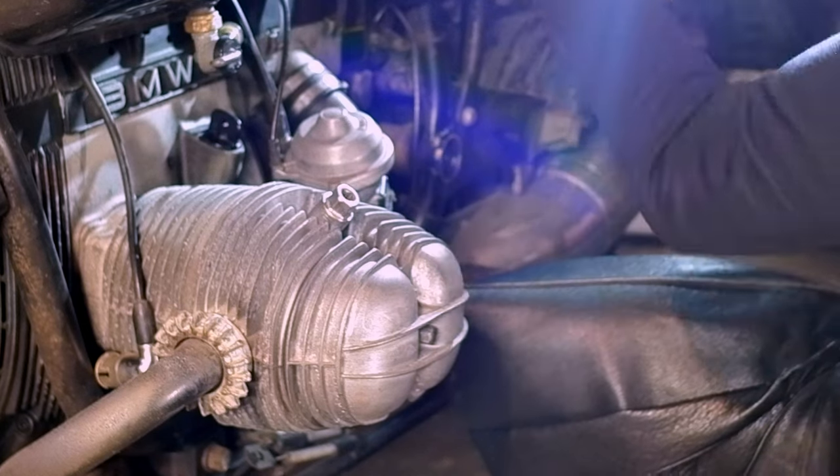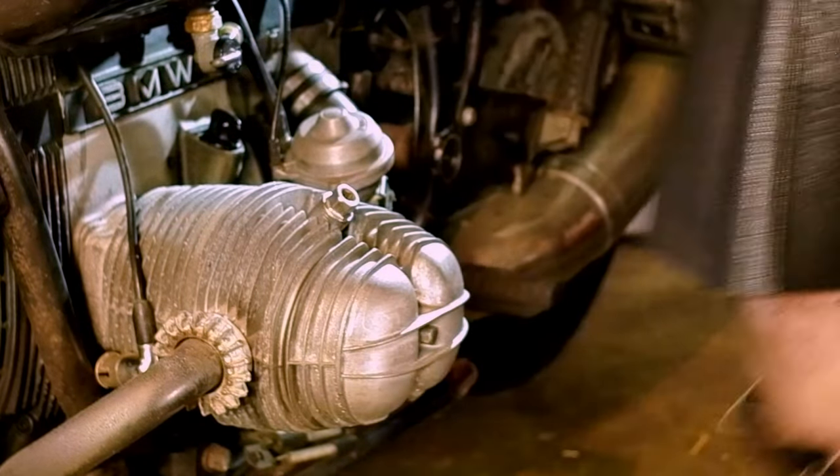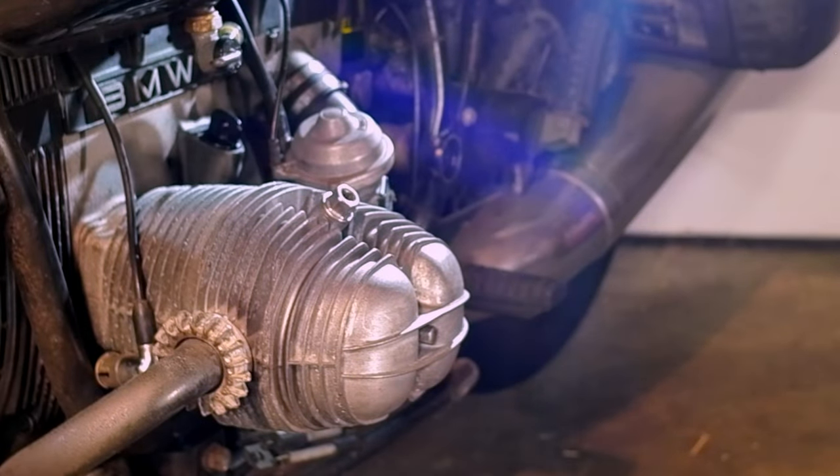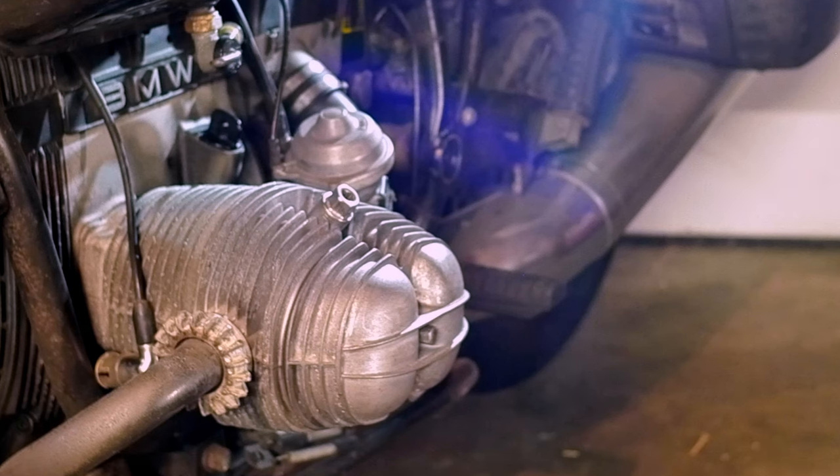I'll do that in another video if I get enough comments or feedback. I don't want to do it here — it's too much in one video. Let me quick show you the comparison of the normal flex head. Let me see how much battery I got — halfway.